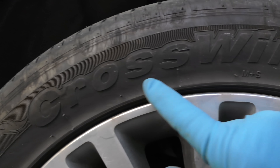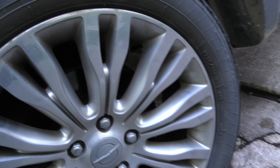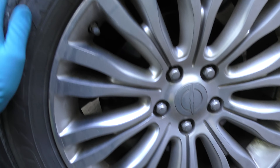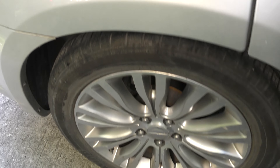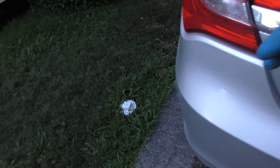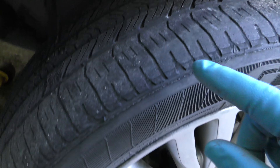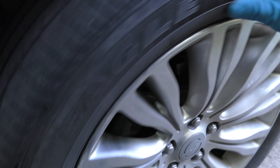This tire says Crosswind. Let's go to the other side — what's on this side? Well, it says Eagle. They are different tires. This is a Goodyear Eagle, this is a Crosswind. Going to the other side, this is also a Crosswind. And when I look at this Goodyear Eagle, I can see it's worn past the wear bars. The tire is just flat worn out.